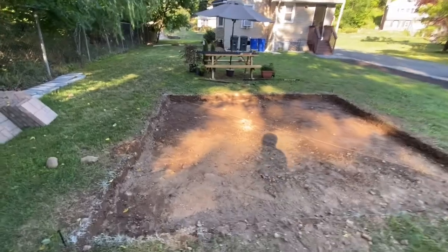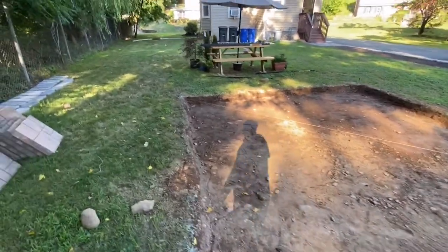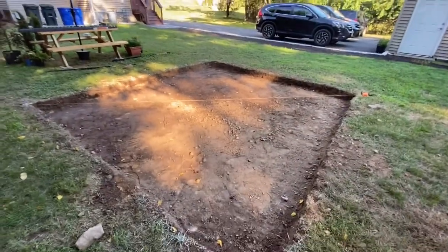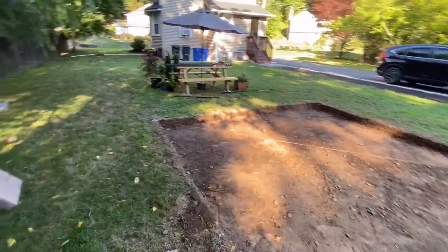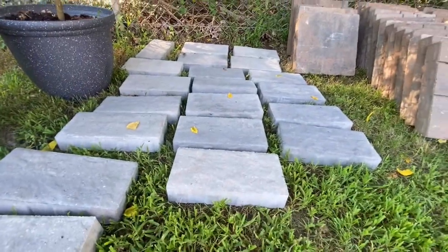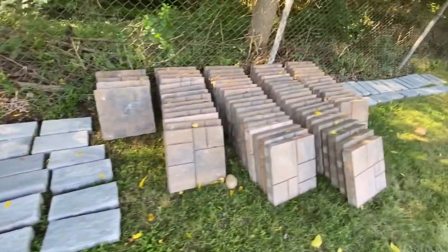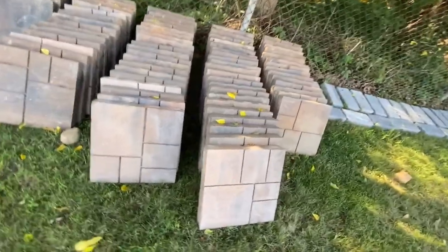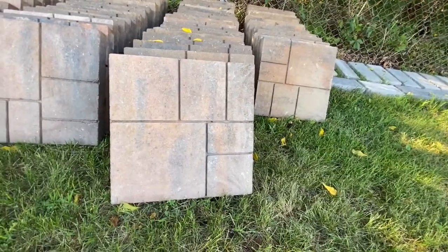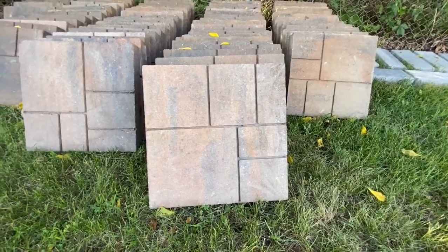I can't wait to have this patio done for the fall, because this heat is too much — I'm ready for fall and winter. These are the borders that we're going to use, and these are the 16-inch pavers.